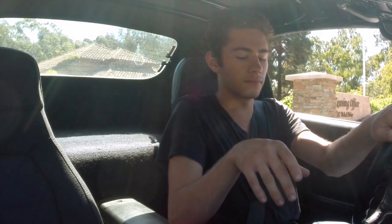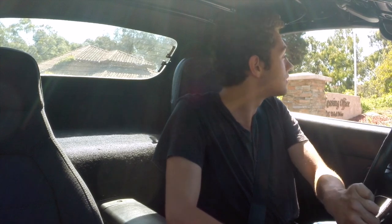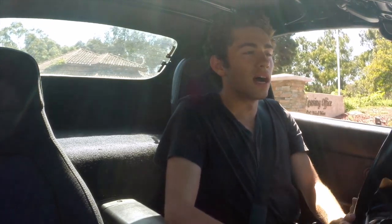Hey, what's up guys. This video is just gonna talk about my wheels — how I got them, why I got them. I'll go ahead and start with why I wanted them.